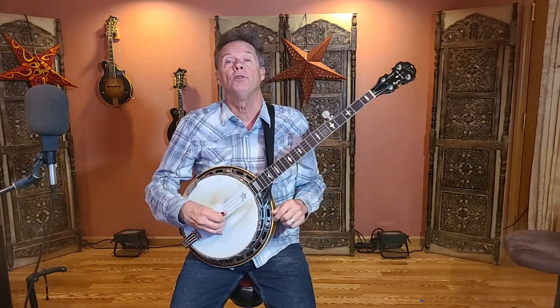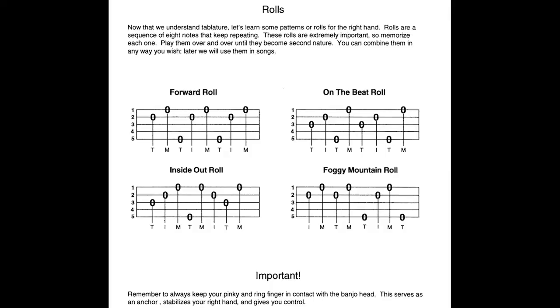In today's lesson we're going to be using three of the four rolls we learned: the forward roll — 2, 1, 5, 2, 1, 5; the on-the-beat roll — 3, 2, 5, 1, 3, 2, 5, 1; and the inside-out roll — 3, 2, 1, 5, 1, 2, 3, 1.